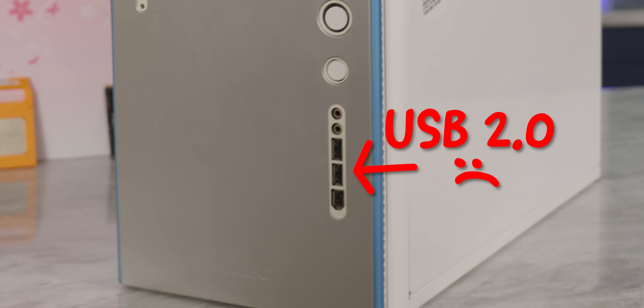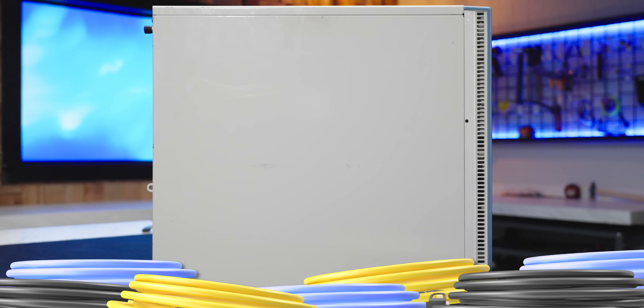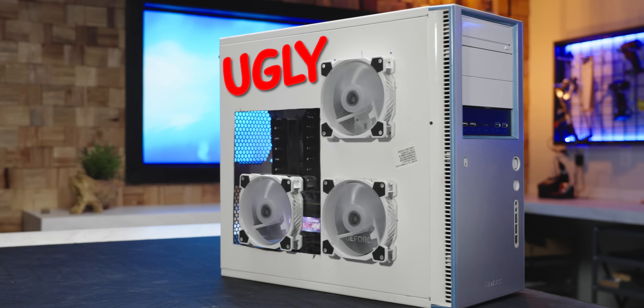Okay, there are some downsides. Your old case is not gonna have the latest USB standards. It's not gonna have a fancy glass panel, or nice cable management. It'll also probably make your rig look kind of worthless. But I see that as an absolute win. This kind of thriftiness can save you hundreds of dollars over time.